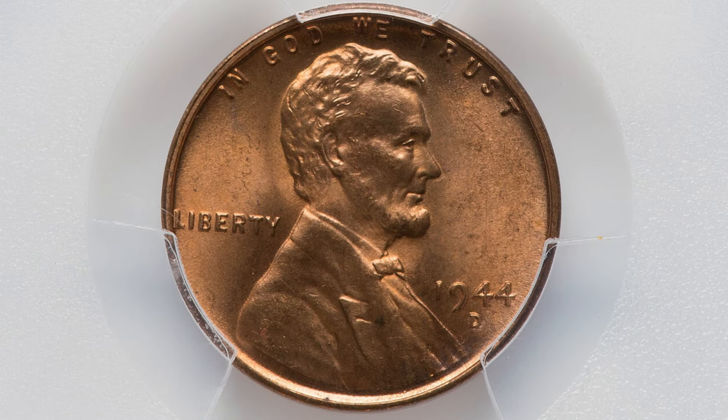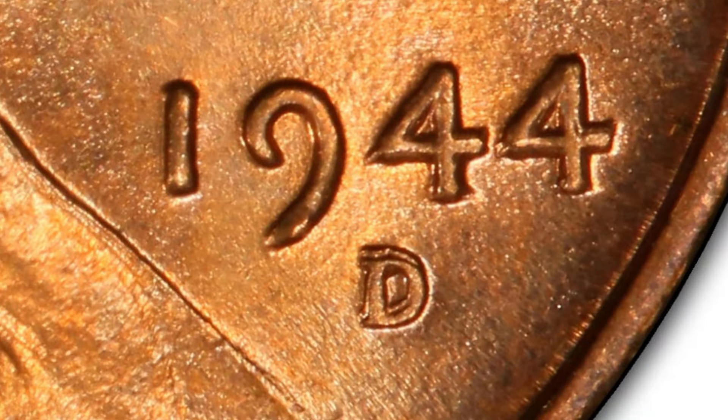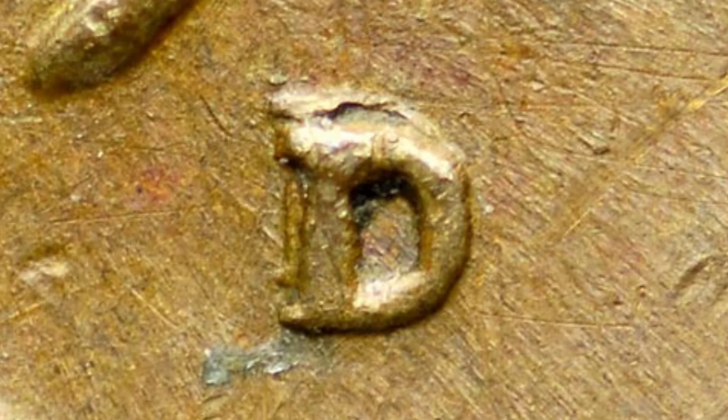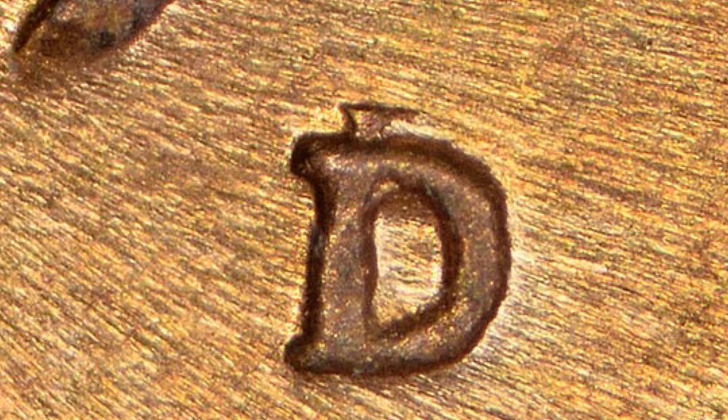Now in 1944, we also have an RPM — a repunched mintmark — to look for on the D mintmark. This coin sold for $192. There are very obvious examples for the 1944 D mintmark Denver minted wheat penny, with a lot of different repunched mintmarks to look for on that specific date. Make sure you search every single 1944 wheat penny you have for the repunched mintmark.